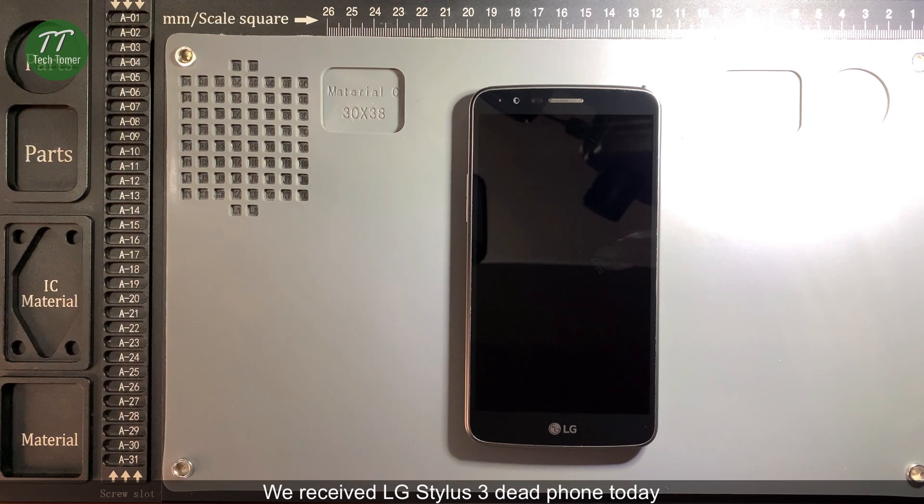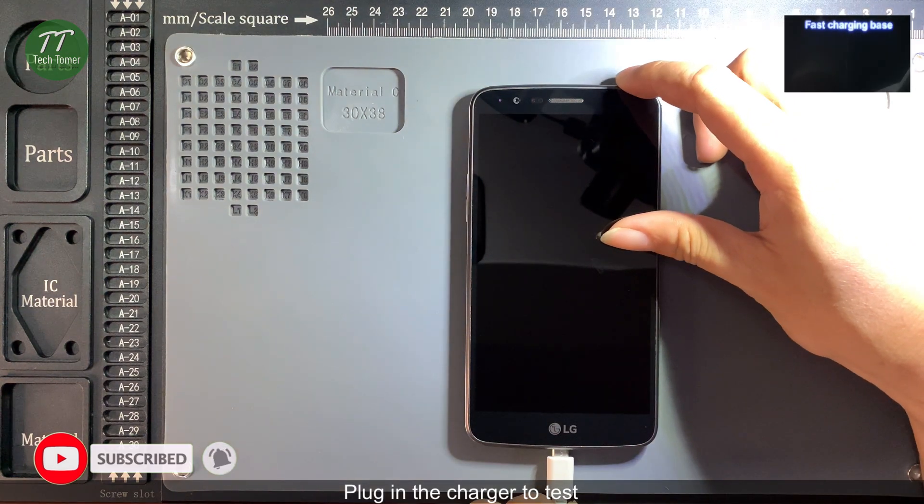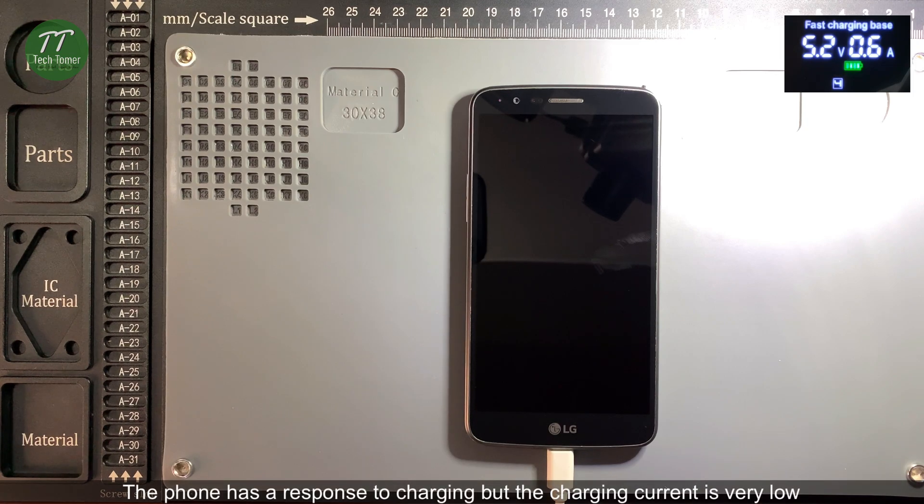We received an LG Stylus 3 dead phone today. We plug in the charger to test. The phone has a response to charging, but the charging current is very low.